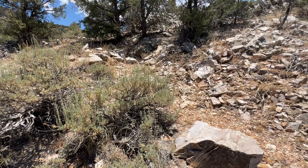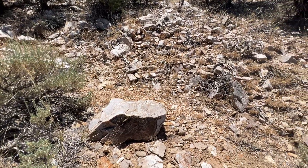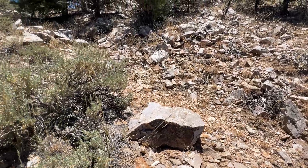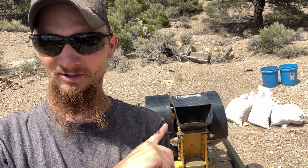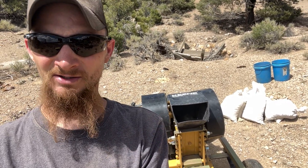So we'll get the sandbags loaded up to the truck, down to the crusher, and hopefully get them all crushed and processed before we run out of time today. We finally made it down the mountain. I got the crusher set up here, got the sandbags, got a rock to crush. So I'm going to get this thing fired up and we'll get to crushing.